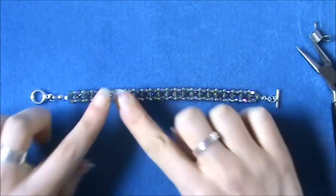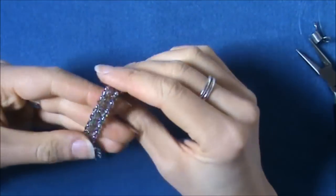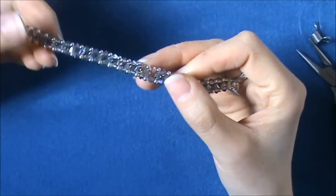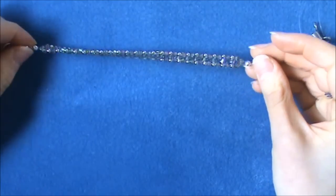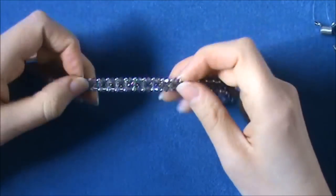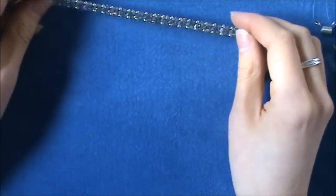The finished bracelet is really effective. What's really nice about the Paradise Shine is how sparkly they are — you can pick up pinks, greens, greys, all sorts of different colours within them, so it'll go with loads of different outfits. We've got a huge range of 4mm zillion shaped beads which are perfect for right angle weave, so there'll be a colour to suit everyone.